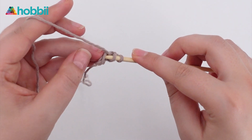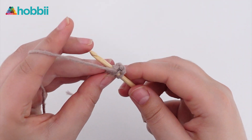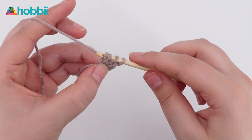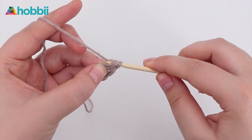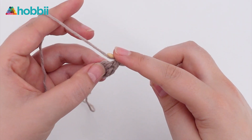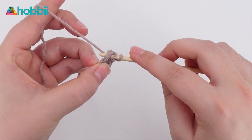Yarn over and go back into the stitch you just made — remember to get both loops. Pull up a loop, yarn over and go through one loop — this is the chain part. Yarn over, go through two loops, and one more time — that was our double crochet. You just repeat these two steps until you have the length you want.